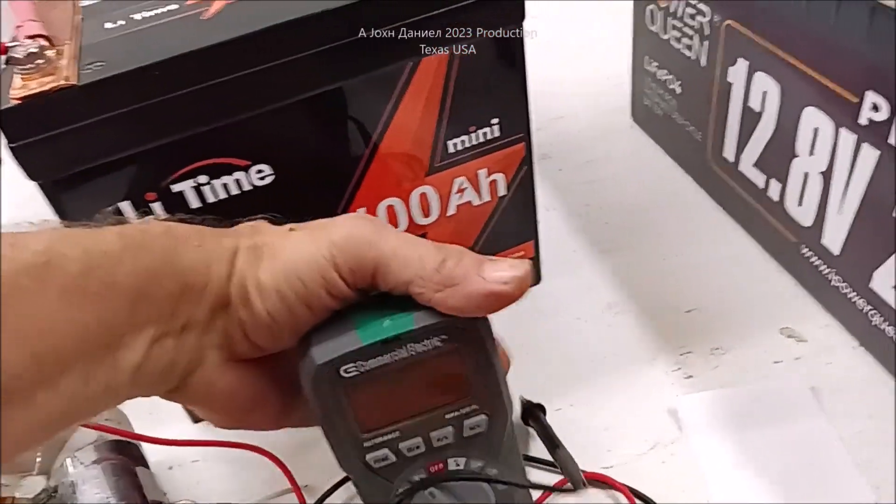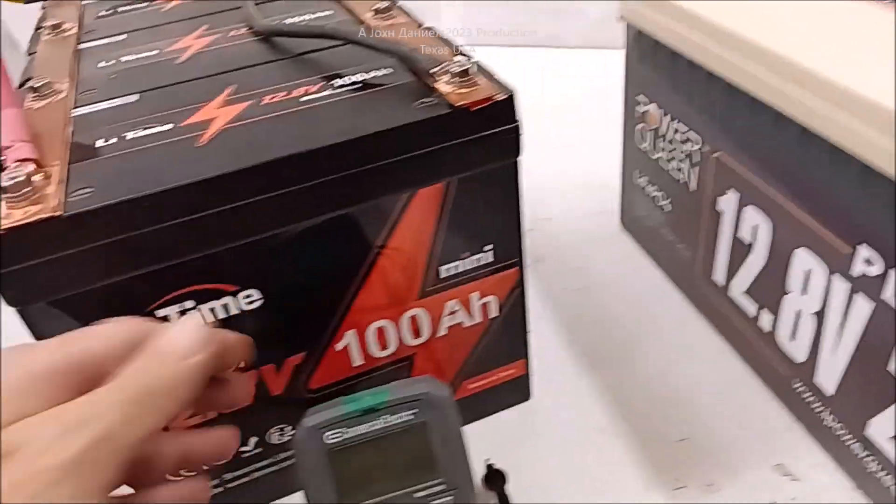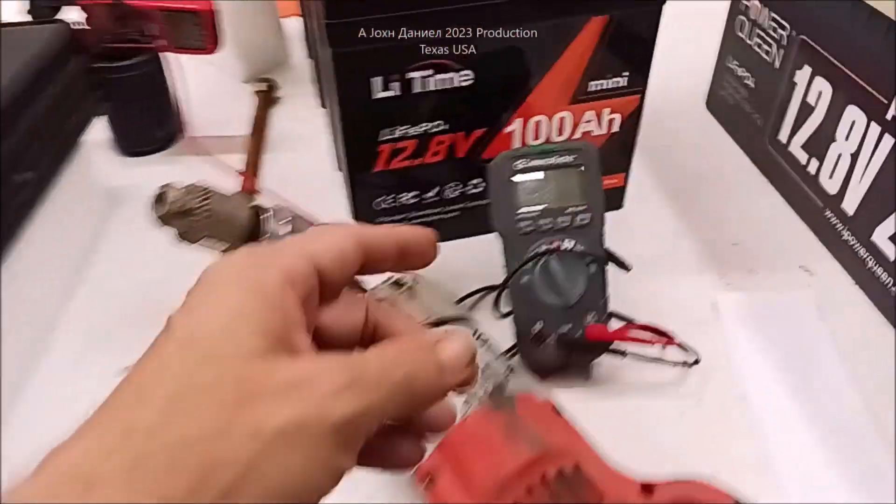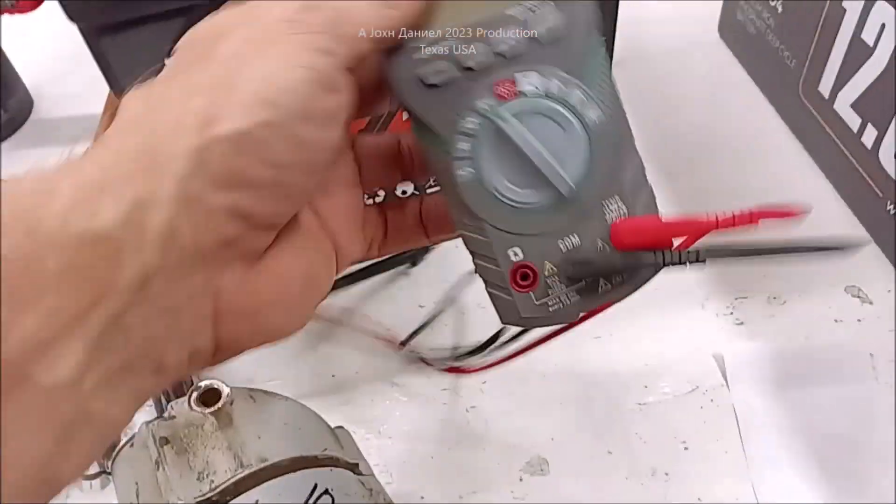What's your run time now? 45 minutes. 45 minutes — this load, all of this for 45 minutes. And that's way more than people are going to do.